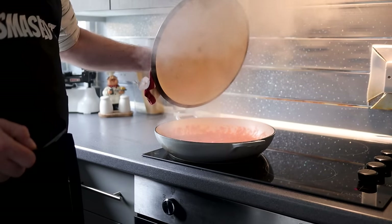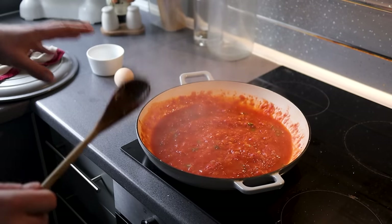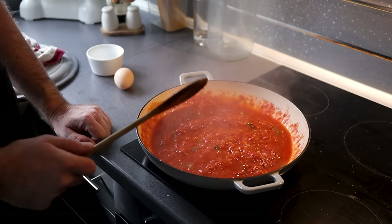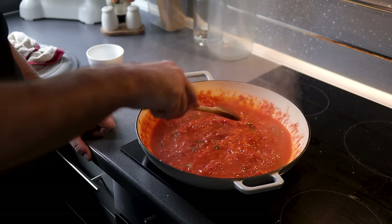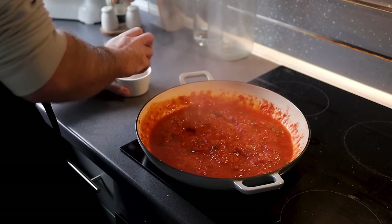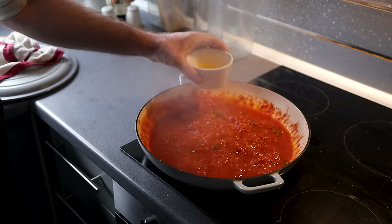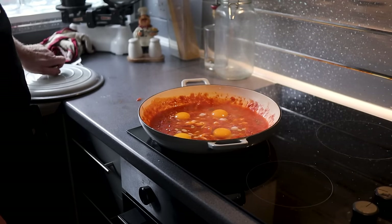Now let's give this sauce a try, see where we're at. It's pretty spot on — just a tiny bit of crunch left in the onion, but by the time we cook the eggs and everything, they'll be nice and soft. And it's got some kick to it. Here's where we're going to add our eggs — this is probably the hardest bit, because you've got to concentrate to make sure your eggs don't overcook. Make four little divots, or pockets, in the sauce. Crack each egg into a little dish or ramekin first, just so you can inspect it and make sure there are no shells, then plop it straight into your little pocket. Do the same with the other eggs, and once all your eggs are in, pop the lid back on.